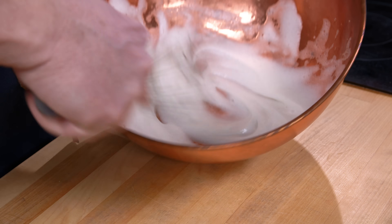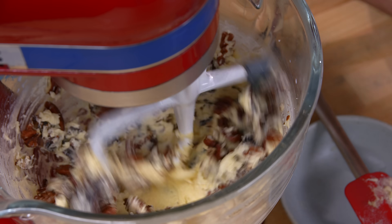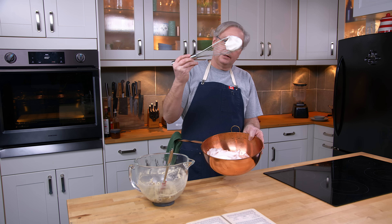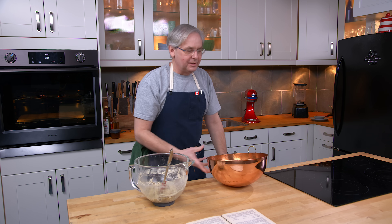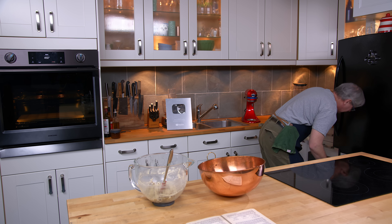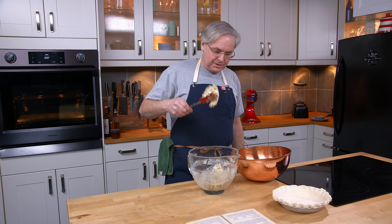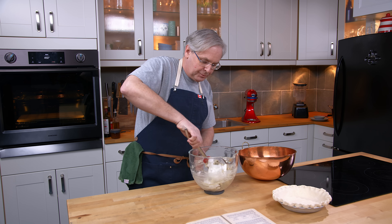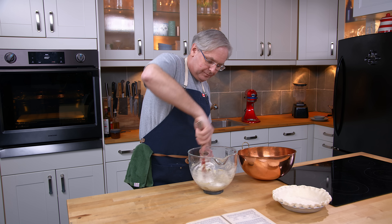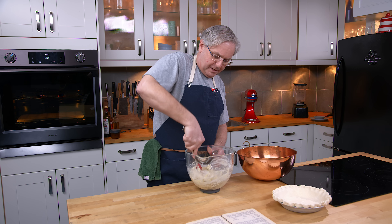The egg whites are almost done — doesn't take long in a copper bowl. It's time to add in chopped dates and the chopped nuts. That is a nice, silky, stiffly beaten egg white. I'm supposed to fold it in — one of those instructions that often drives me nuts. This is a really stiff dough slash batter, so you're not really going to be able to fold egg whites into it. Do your best, do the folding action, or just stir it in.